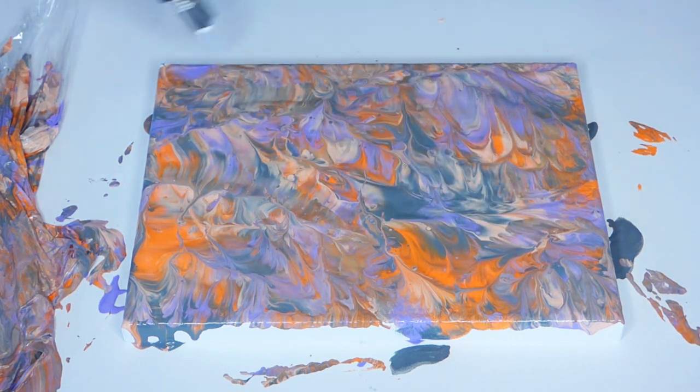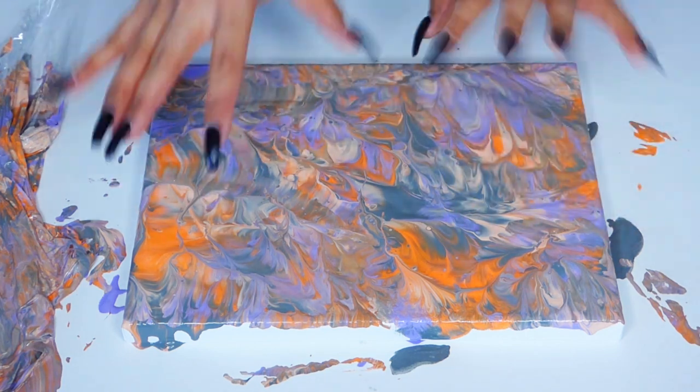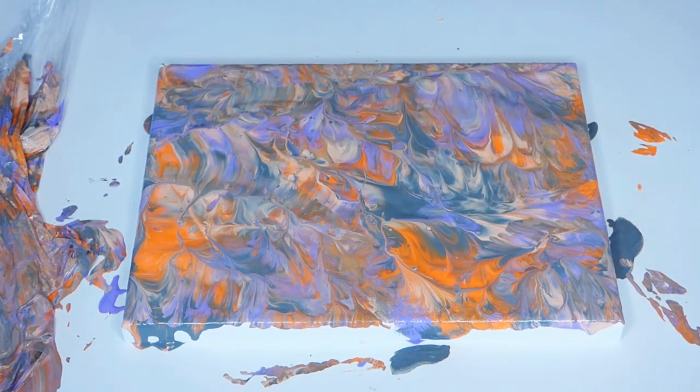You guys can experiment with this. Basically, just put your colors, get a piece of Saran Wrap, blot it up, take it off, and you have this beautiful marble color. Look at all those purples and oranges — I love it. That's it for this tutorial. I hope you enjoyed and learned. Don't forget to click that little button and subscribe, give me a thumbs up, share on your Facebook. I'll talk to you guys soon. Bye!